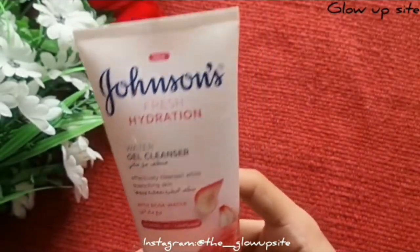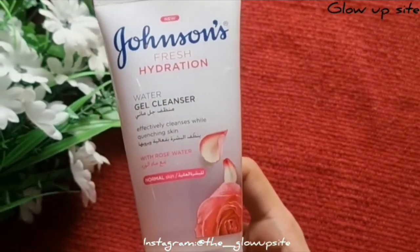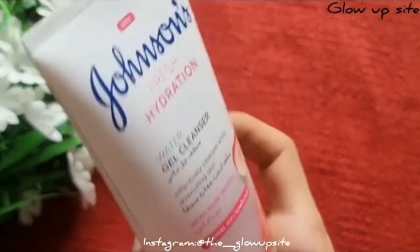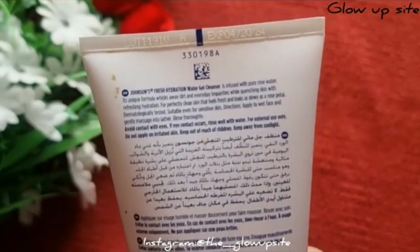Its unique formula removes dirt and purifies skin neatly by providing fresh hydration. I have been using this for the past two months and it has turned my skin super glowy and soft. I would highly recommend this cleanser.